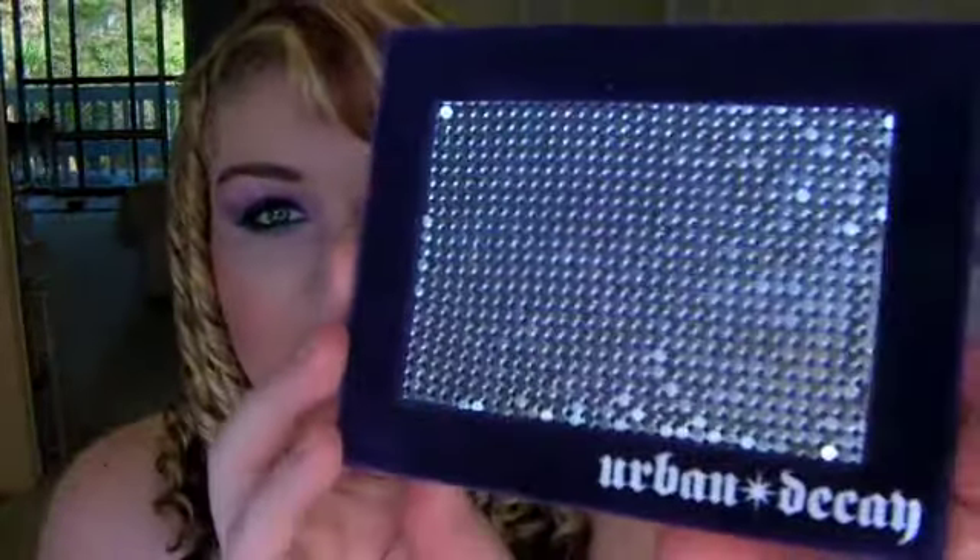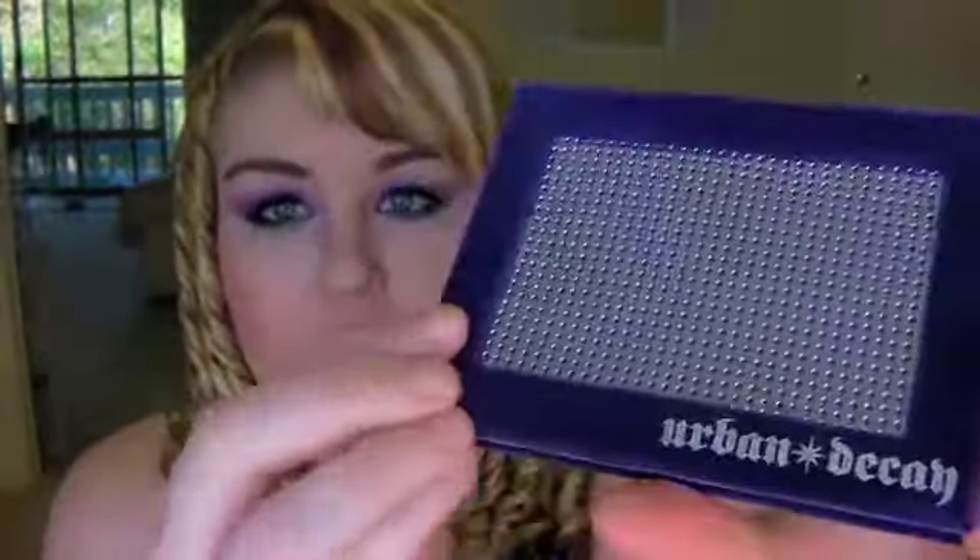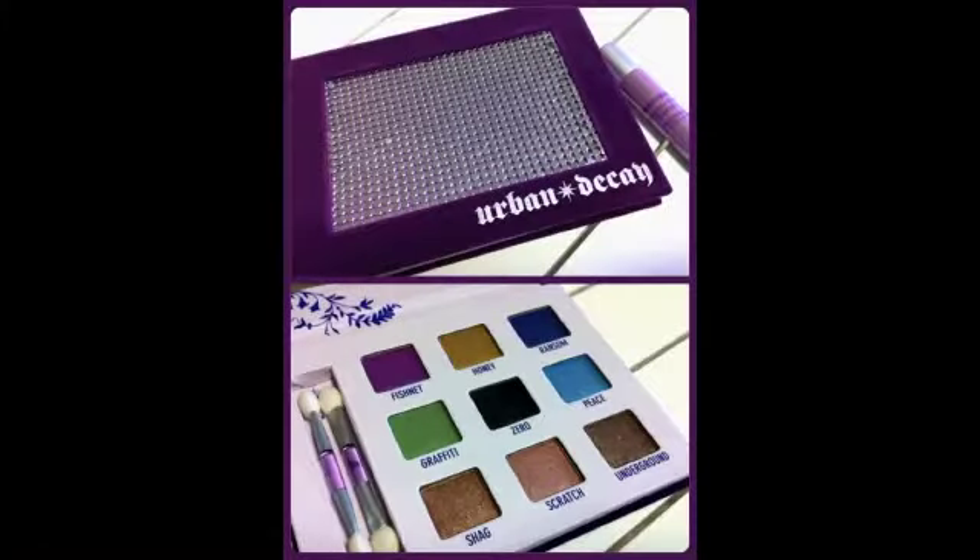So I asked her to buy me the Urban Decay Naked palette and when she was in Las Vegas she went to Sephora, but unfortunately they were sold out. She did get me another Urban Decay palette though - this is the Urban Decay palette she got me. It has this purpley velvet finish. I love this palette, it's so awesome.